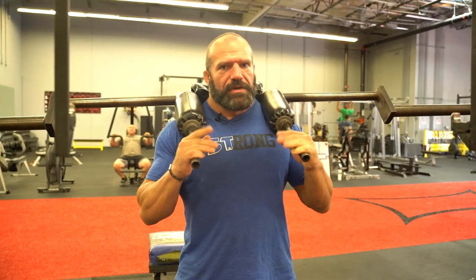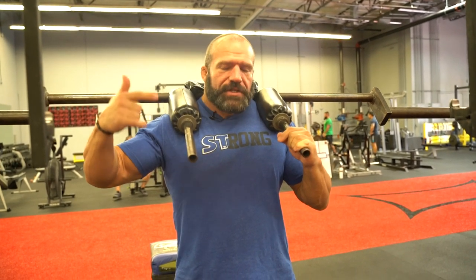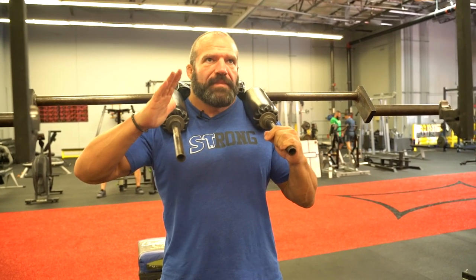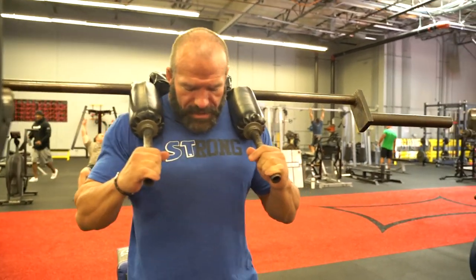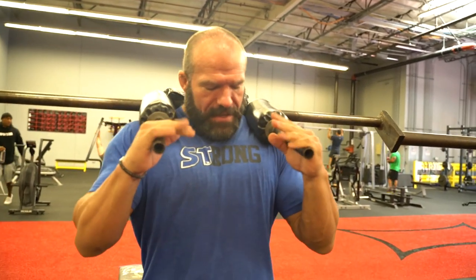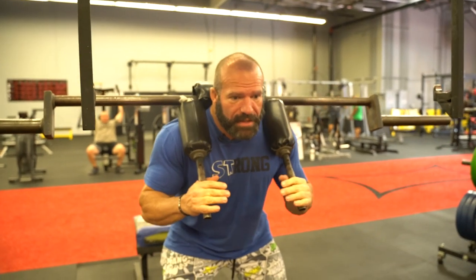Anyone who's squatted enough knows that sometimes when you fail, you pitch forward. While the amount of weight you use on this is not going to be as heavy as a maximal squat, you're still strengthening all those muscles along your spine to help you out when you do get compromised a little bit. I get set, brace, and I always focus on keeping a neutral spine — not hyper-extending or hyper-flexing — keeping it in a straight line, butt back.